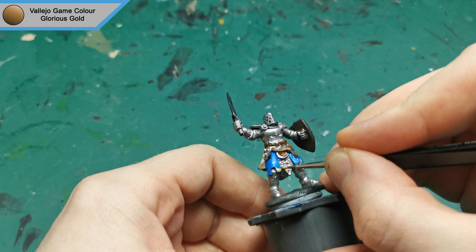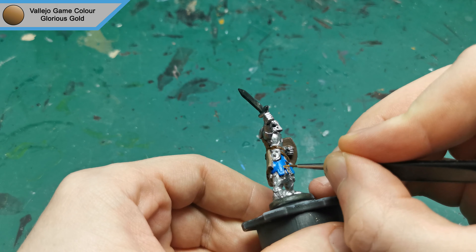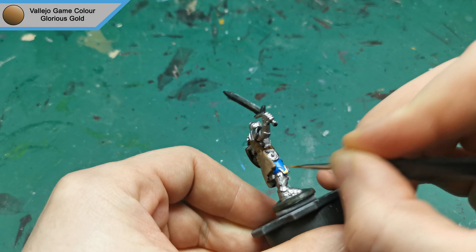With all the browns done, I started on the rest of the metallics with Glorious Gold for the trim around the blue and just to add some variety in the details in the armour.